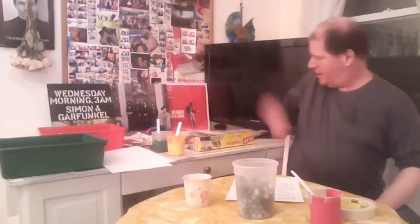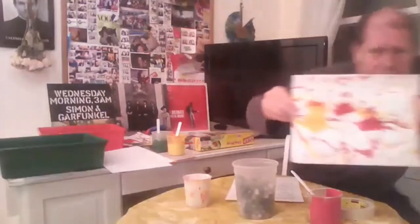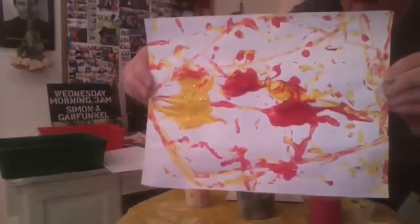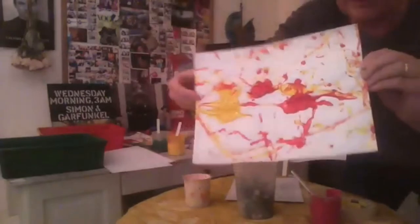Hello, big kids. It's Don here. Today I'm going to show you how to do marble painting. Now, here's an example of it here. Here's a marble painting, which of course involves marbles.